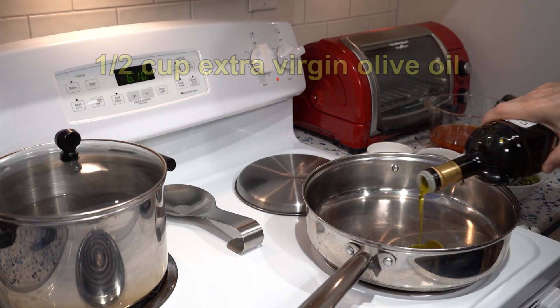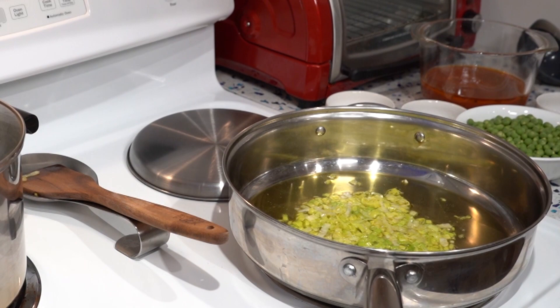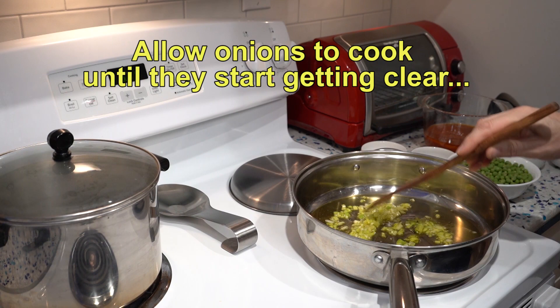This does not have to be vegetarian. You can put pancetta — Italian bacon — or prosciutto — Italian ham — in it. If you do that, cook those separately and then put them in the serving bowls. That way, when you refrigerate this soup, you don't have that meat in there because the meat will get soggy.